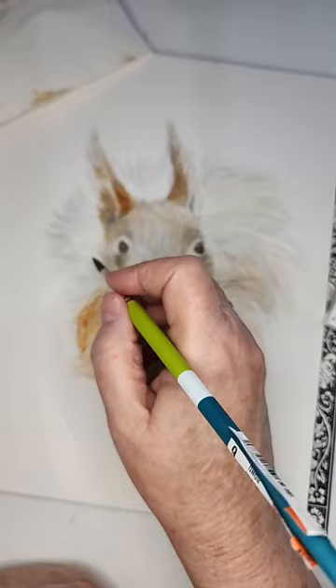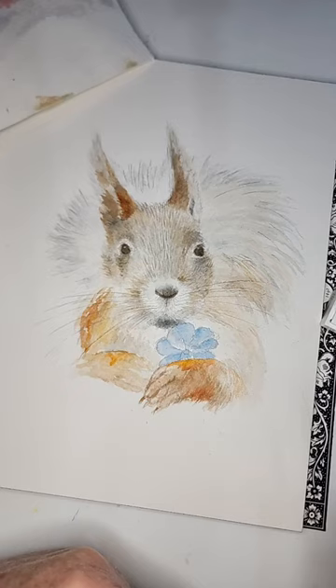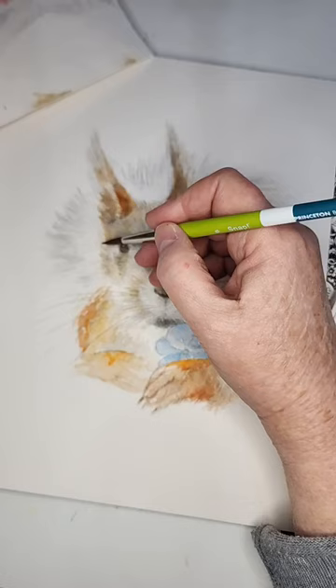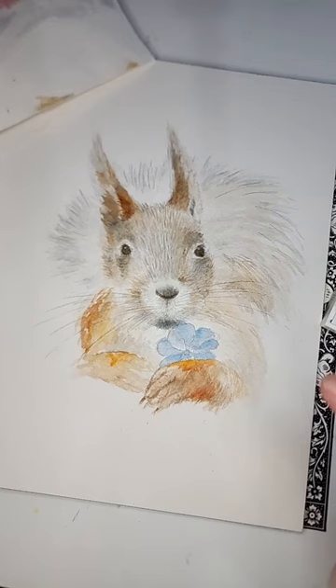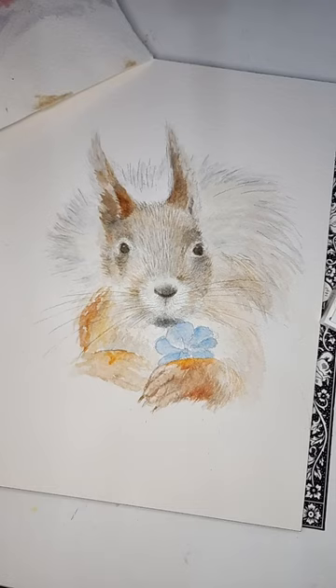I think he looks very dapper and if I was a female squirrel he would have my attention! I had vanilla ice cream with Hershey's chocolate syrup on it today — and you talk about good, it was so good, screaming cold outside but I didn't care.